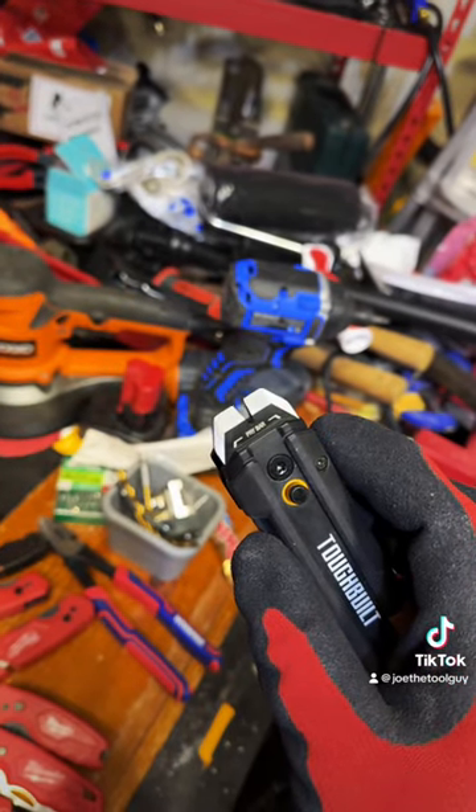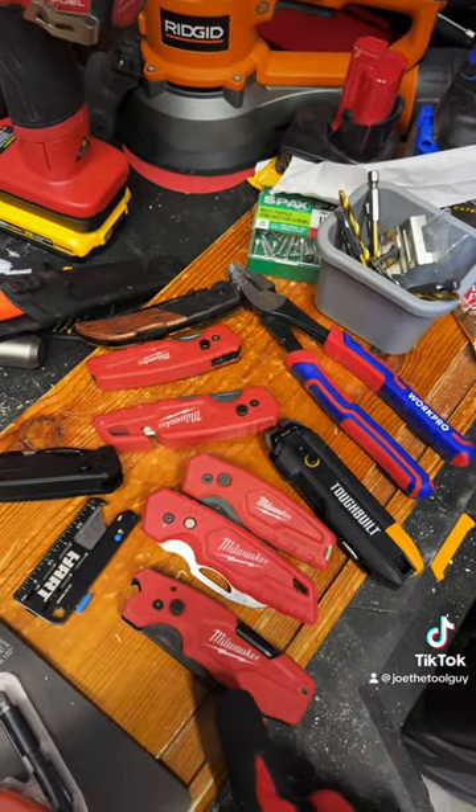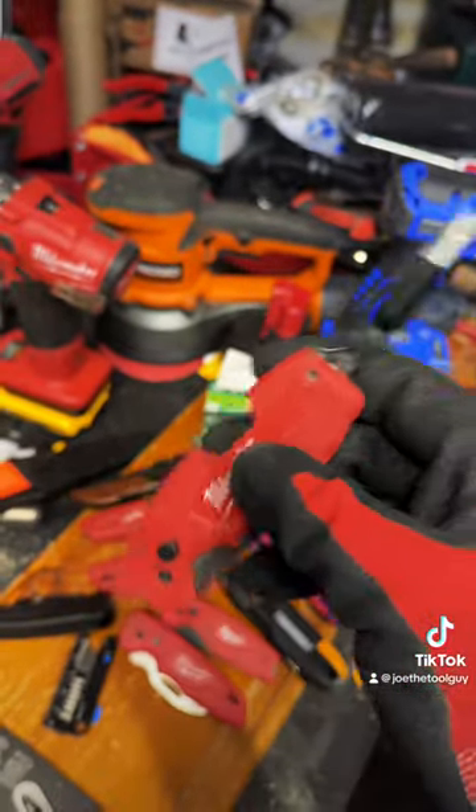This one even includes a so-called pry bar. Now, I own quite a few Fastbacks, but the one that stands out is this one — the good old screwdriver Fastback.